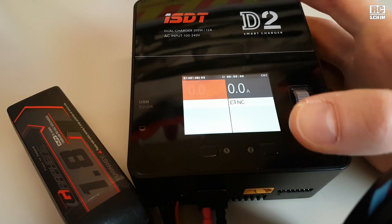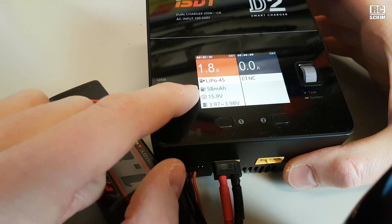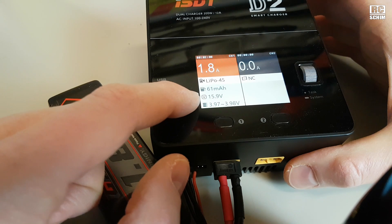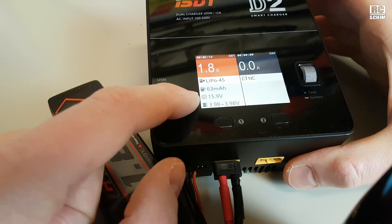Now we could connect a second battery with totally different settings and charge it up. Down here you see how many milliamps it has charged into the pack — that also gives you an estimation of when it will be ready. Of course if the voltage is at 16.8V, it's kind of full.